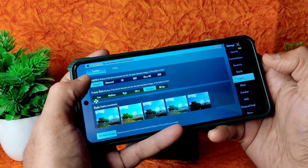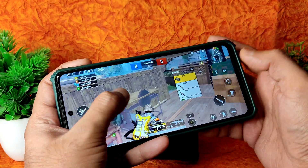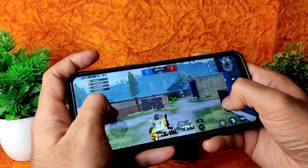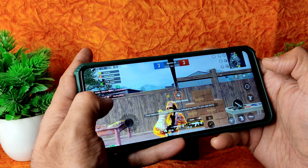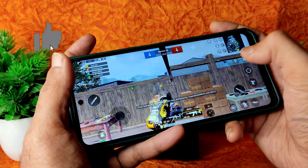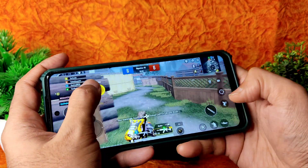In BGMI, you get graphic settings including Smooth + Extreme and 90 FPS, and HD — though I know there are settings beyond that. The Smooth Extreme 90 FPS option needs to be enabled from the Ancient OS settings as I showed earlier. The volume is also pretty loud. I'm trying to enable the FPS settings but I'm not sure why it's not working.